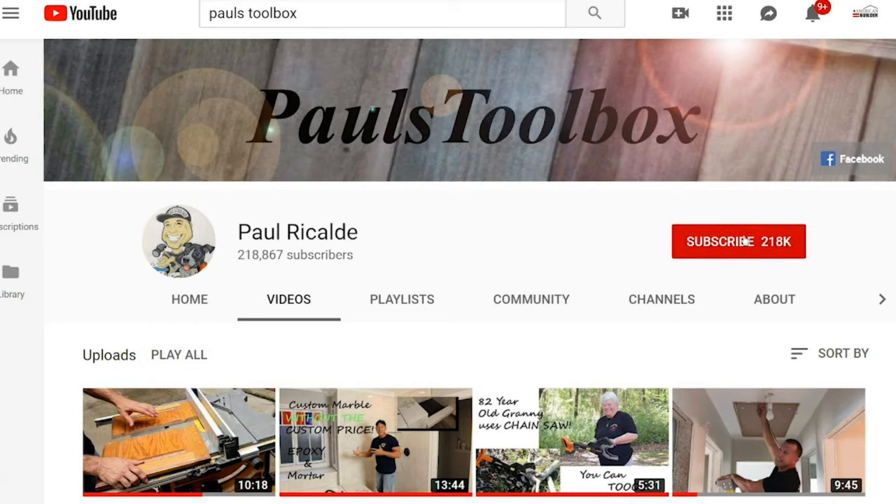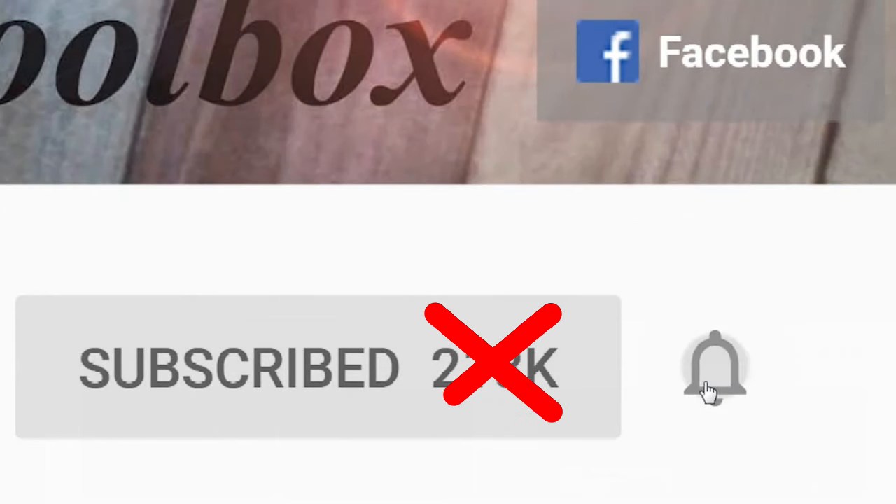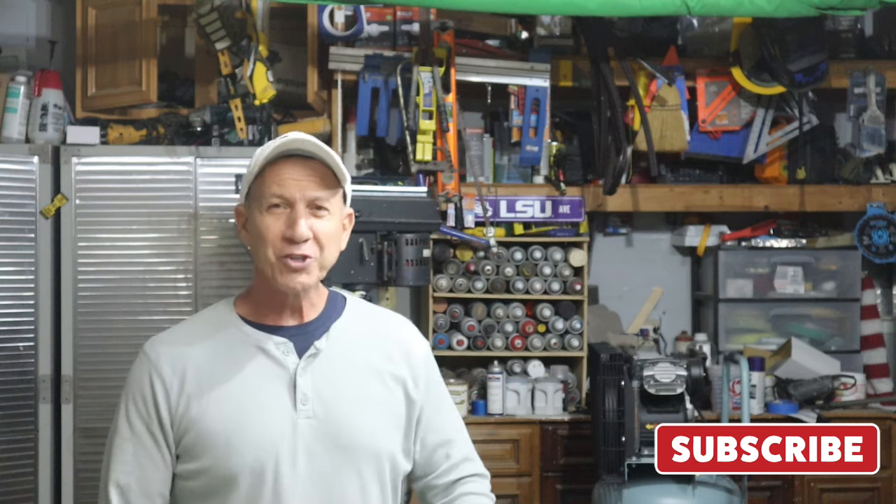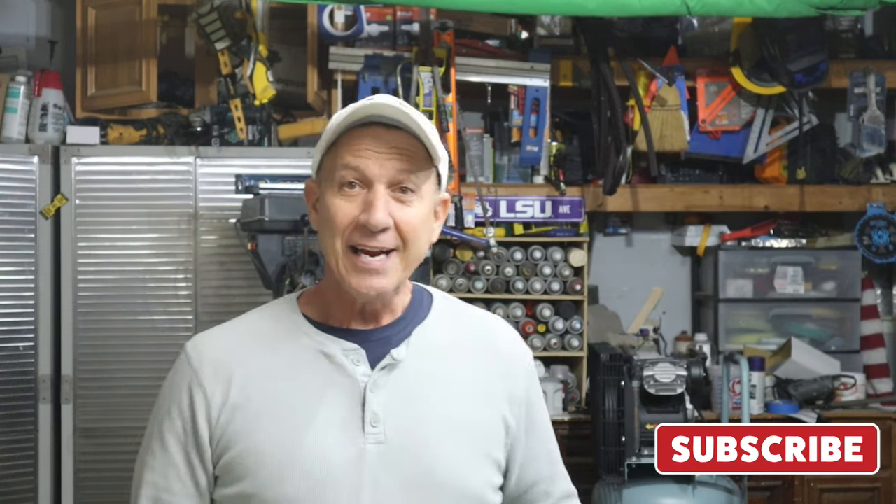For more tips and tricks, don't forget to hit that button and subscribe — also ring the bell so you can get notifications anytime I have new videos. Welcome to Paul's Sewer Box, I'm Paul Ricaldi.